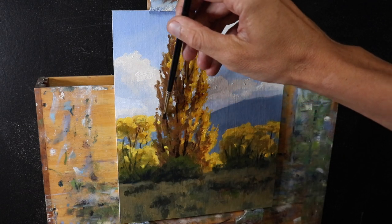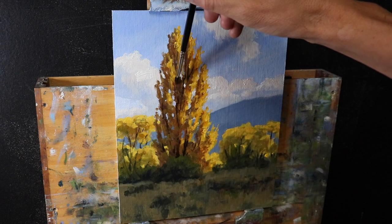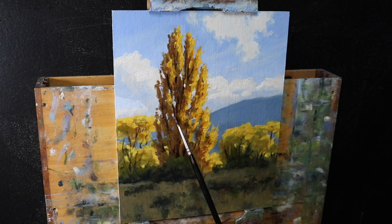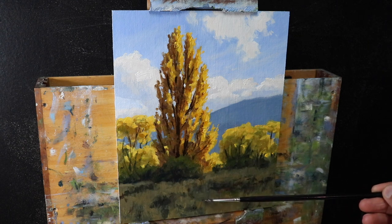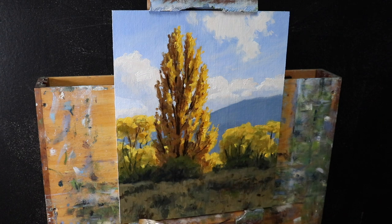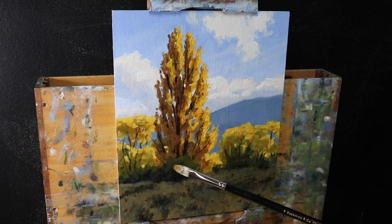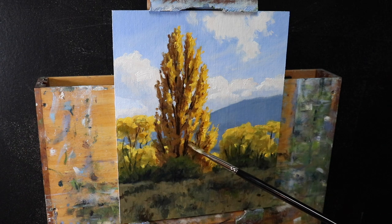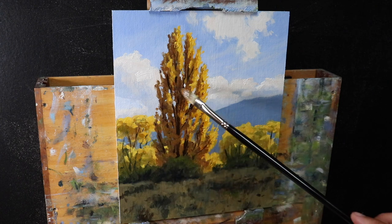Going back to the painting, I finish up by painting the main stems and branches within the tree using a number one round brush, then add a few extra details mostly within the foreground, tidying up the painting overall. I hope you enjoyed this painting video and it inspires you to paint some trees. If you want to have a go at this painting, check out the link to the written notes accompanying this video in the description box below. Thanks for watching and I'll see you in the next video.